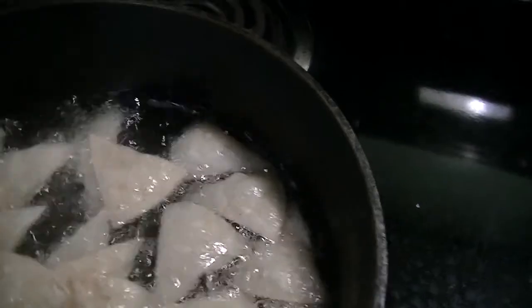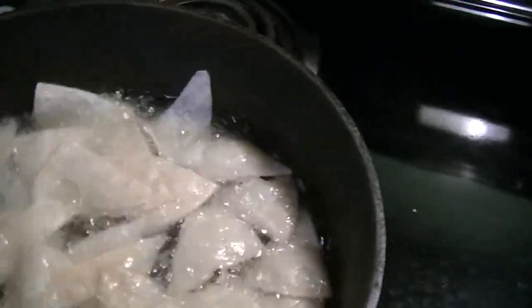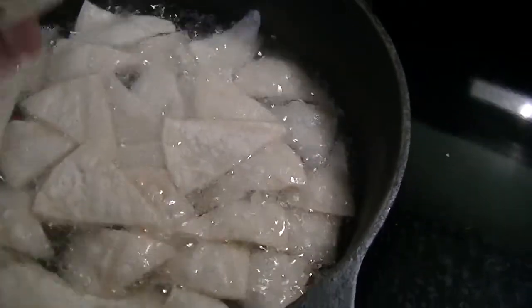I have ground beef that's browned and I have tomato sauce that I made. I'm going to mix them all together and it will be good. That's something I had to work quickly on.